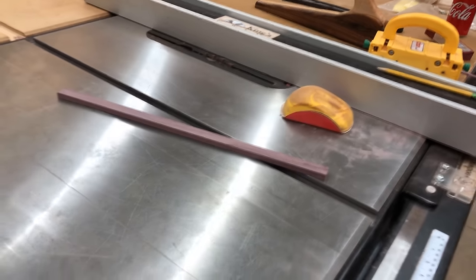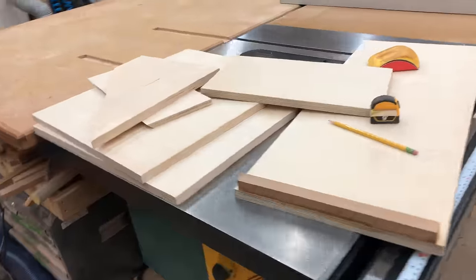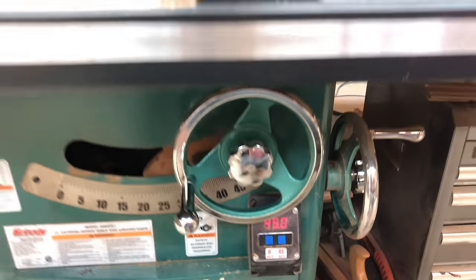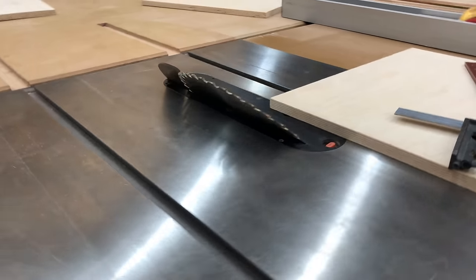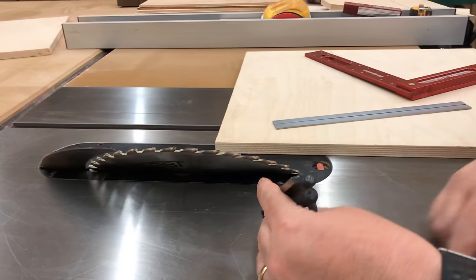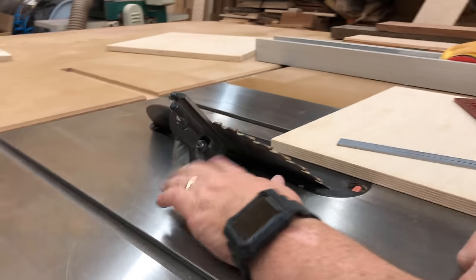Once I've got that out of the way, I compiled all of my used-up scraps of Baltic birch plywood to see what I had, and it looks like I have more than enough to make this jig. The two main boards that make up the bed, which carry the boxes and other things we're going to cut, are beveled at 45 degrees.